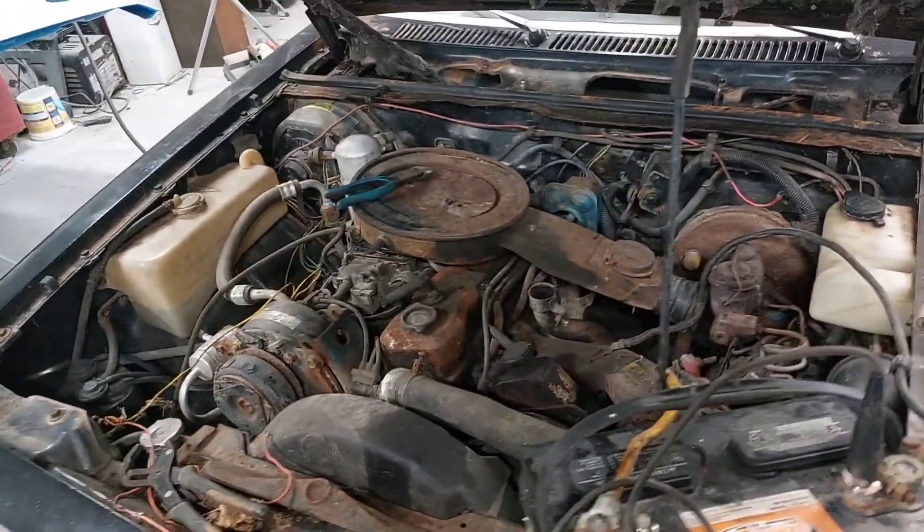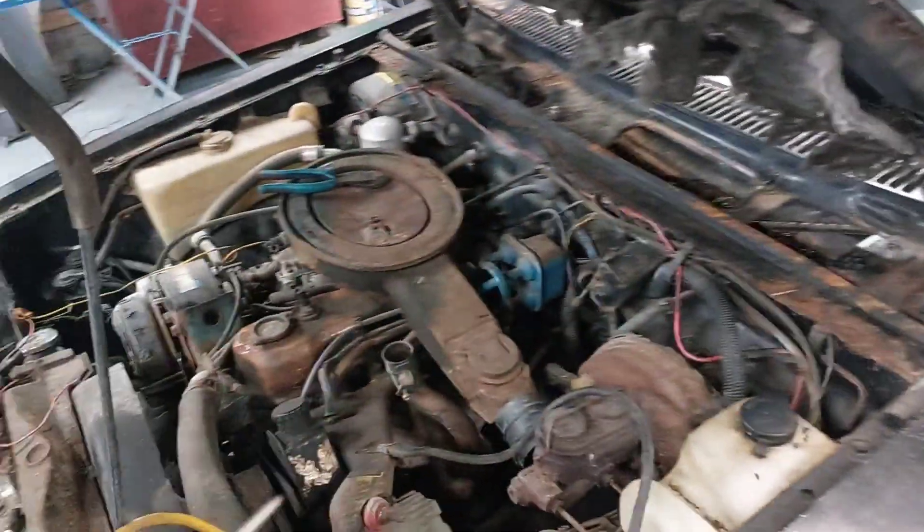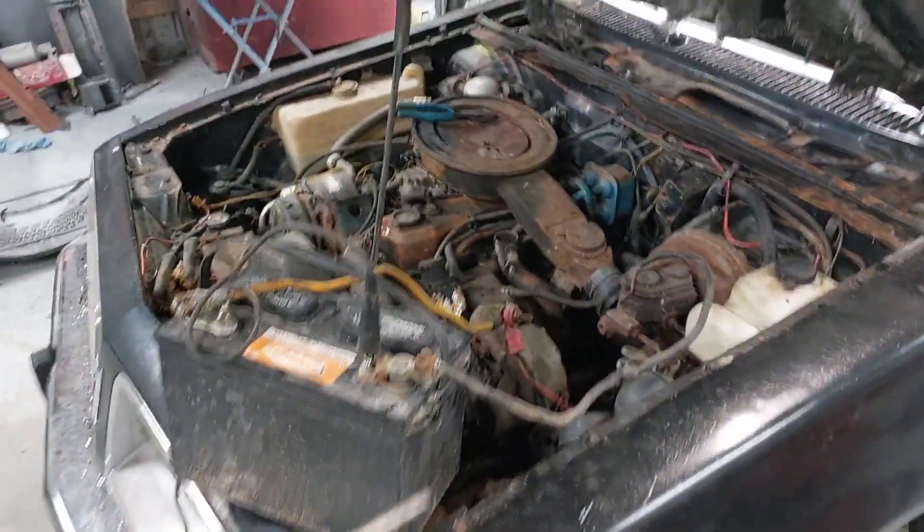Okay guys, I got an odd one for you. I'm trying to figure out why the car doesn't have any power. I'm on my 1980 Pontiac Sunbird here.